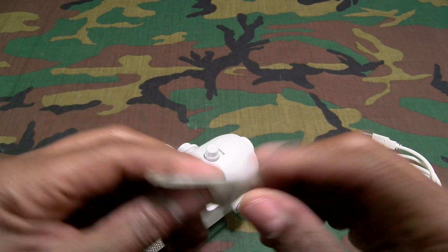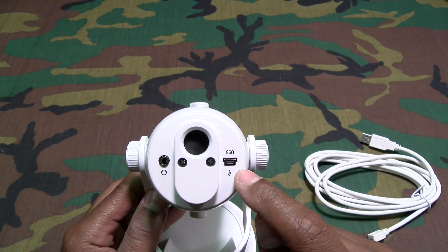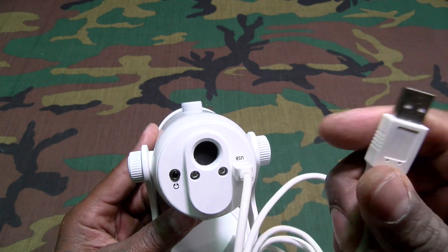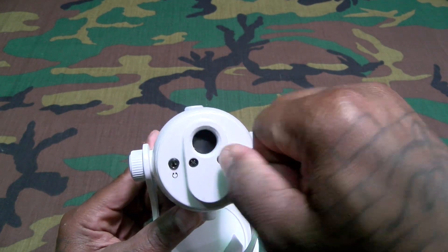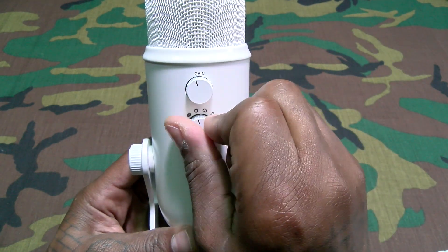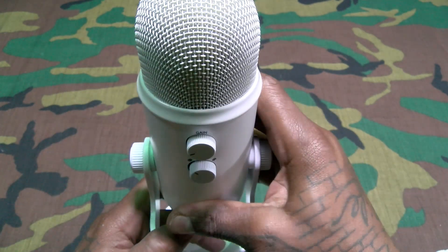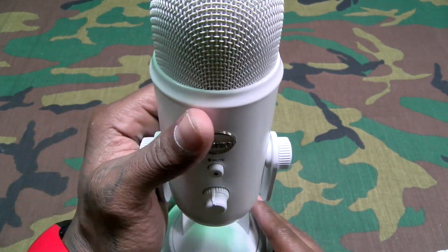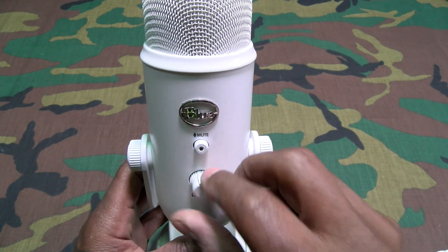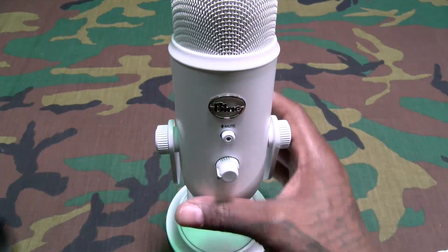And here's the mic. On the bottom you've got your headphone jack and your mini USB jack. All you have to do is plug the cable in — one end into the bottom of the mic, the other end into the USB on your computer, and you're good. That's it — plug and play. When you unfold the mic, here's your full polar pattern selection — use the one that fits your recording needs. Here's your gain control, and your screws to lock it into place. On the front you've got the big Yeti branding. Here's your mute button with a little red LED that flashes when muted, and here's your headphone volume control.